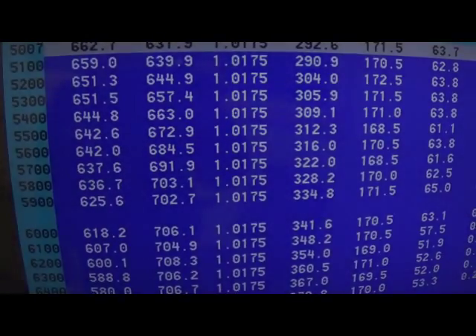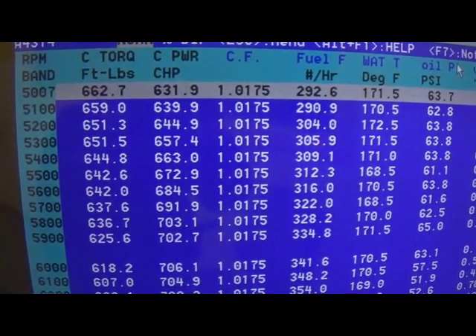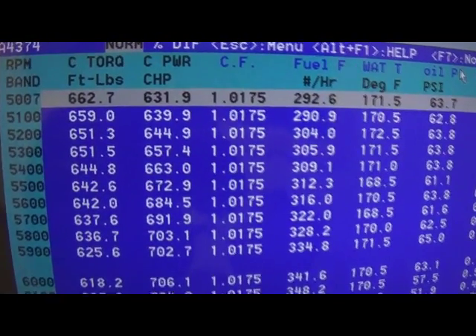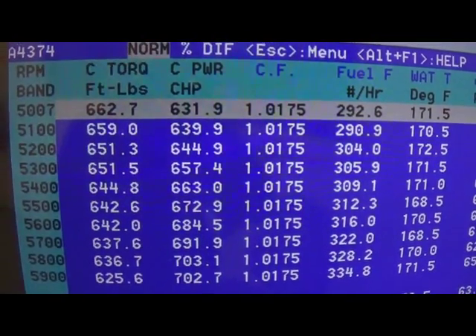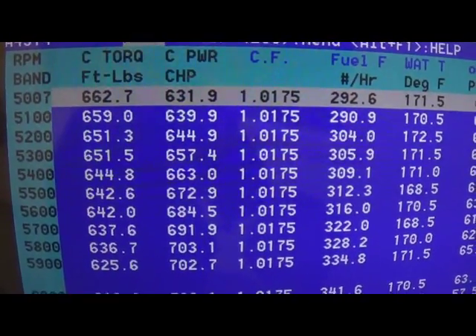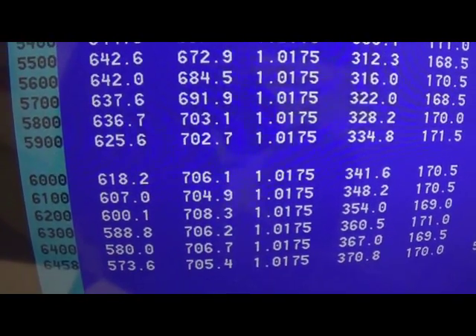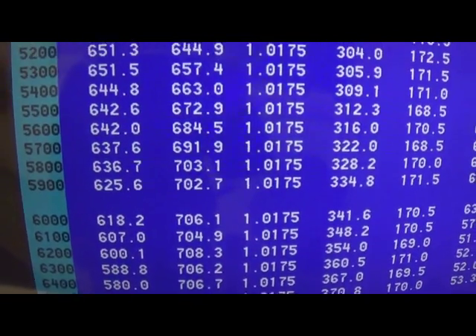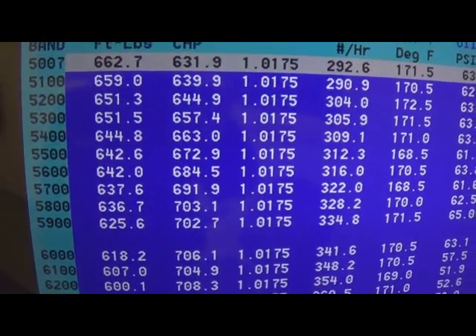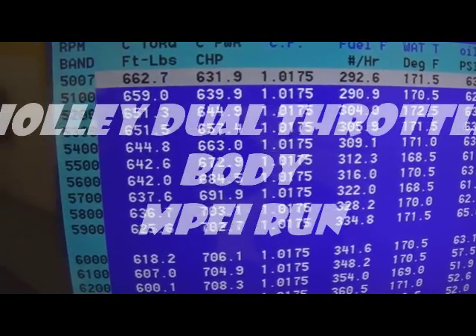We've baselined our Hemi. This result is with the two Edelbrock 2x4 carburetors — it makes 662 foot-pounds of torque, peaking right around 4,900–5,000 RPM. Peak horsepower is 708 at 6,200 RPM. Now we're going to go ahead and switch to the Holley twin throttle bodies and let you know how that goes.